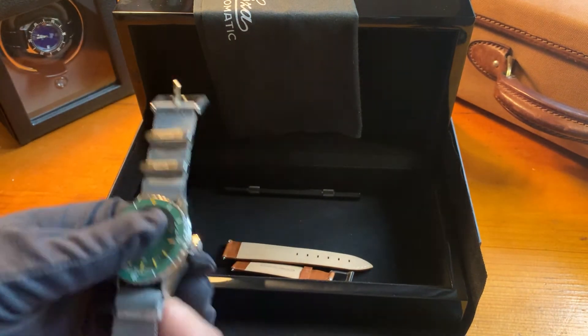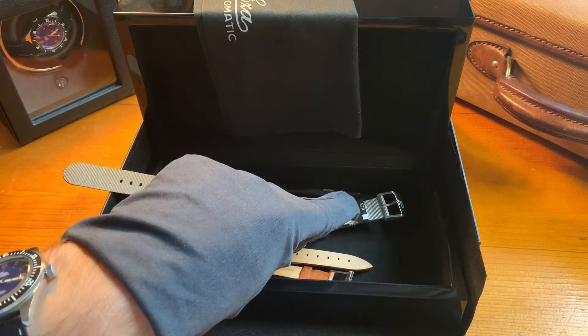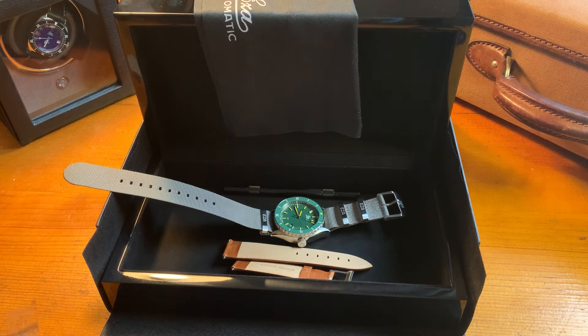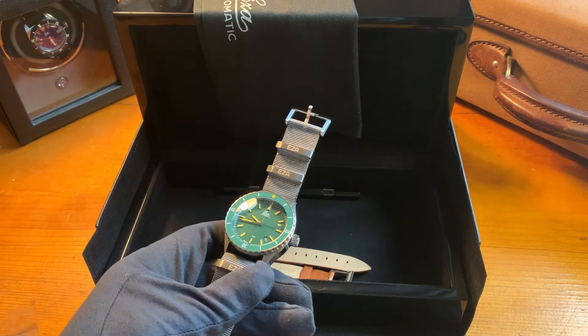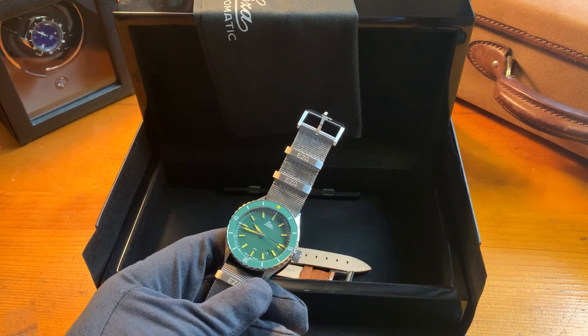So this is the full set of the ESA Sealander Green. All steel watches come with the NATO strap, and the DLC and bronze versions come with the rubber strap. Check another video if you want to see one of the other models. The watches are available on the website www.ezawatches.com — hope to see you there!